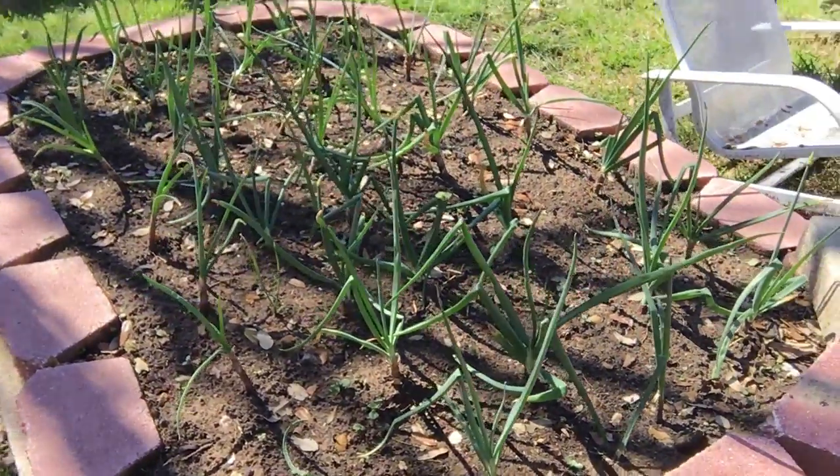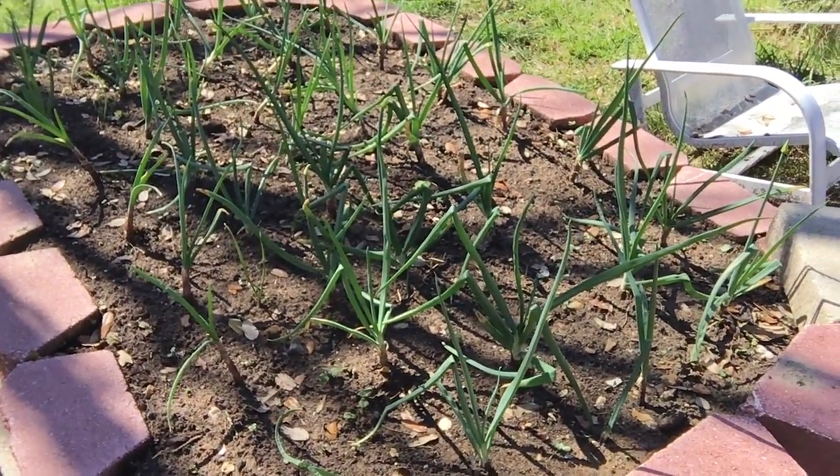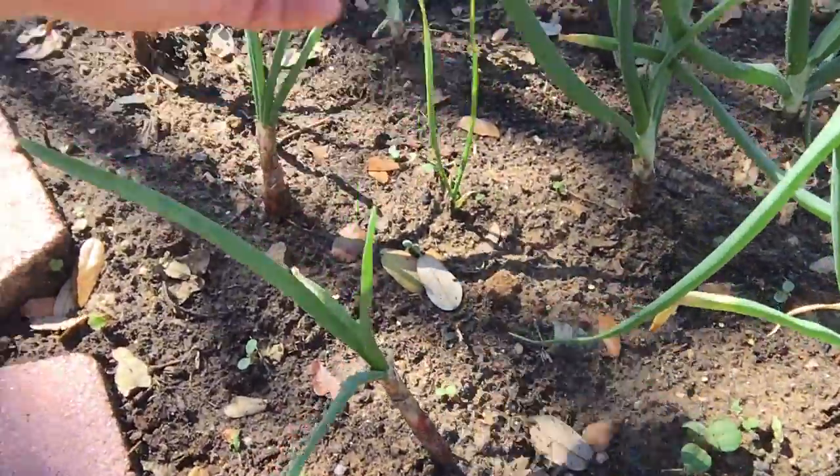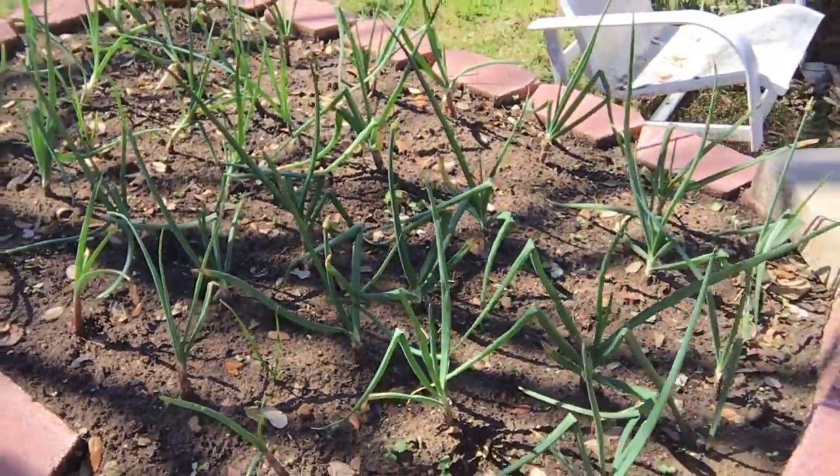I created this raised bed — a modified hugelkultur raised bed. I also threw some garlic in there. But that's the status right there.